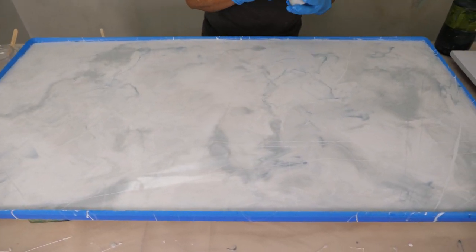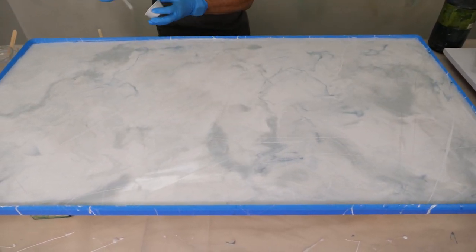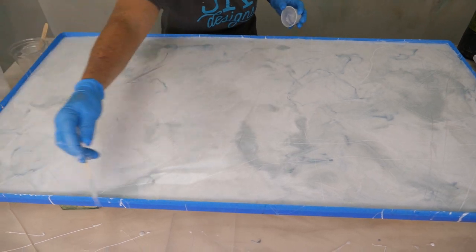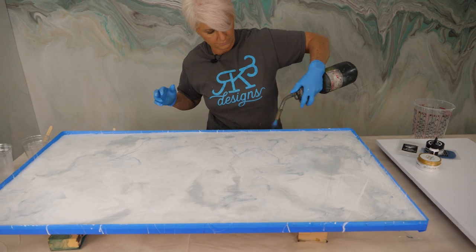We can even come in with a little bit of the gray — I'm not going to do a lot. In fact, I'm going to do the translucent gray because I don't want these gray lines to take over. It's just going to be very lightly, and I'm not going to do as many of those.